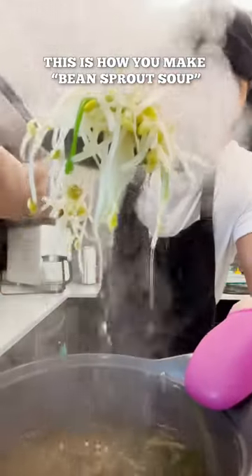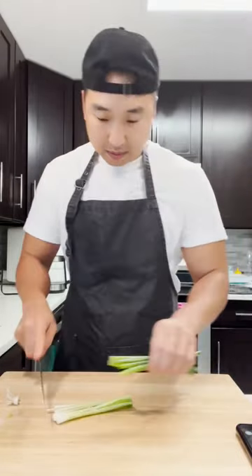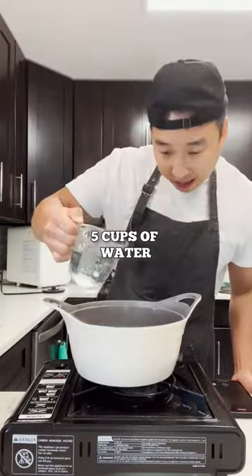This is how you make bean sprout soup. We're gonna rinse out the bean sprouts, chop up some scallion, and we're gonna add five cups of water.